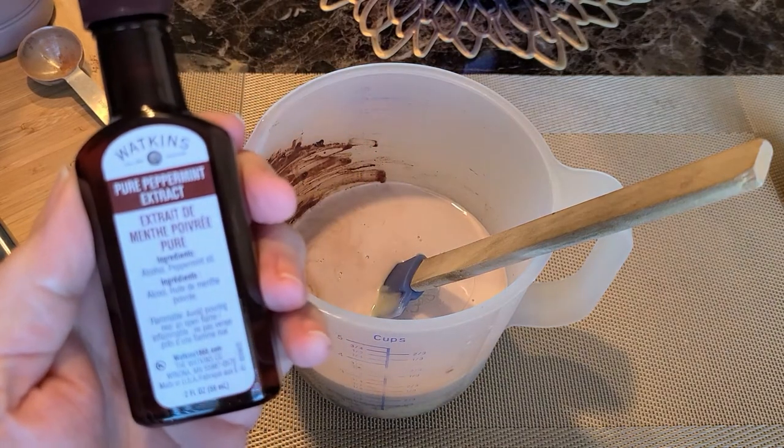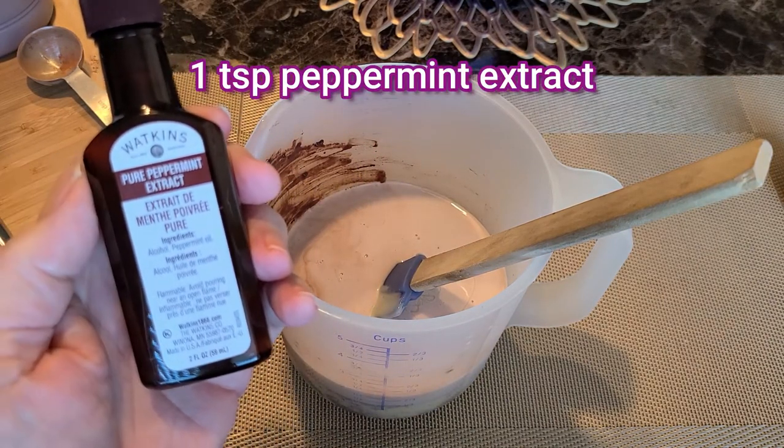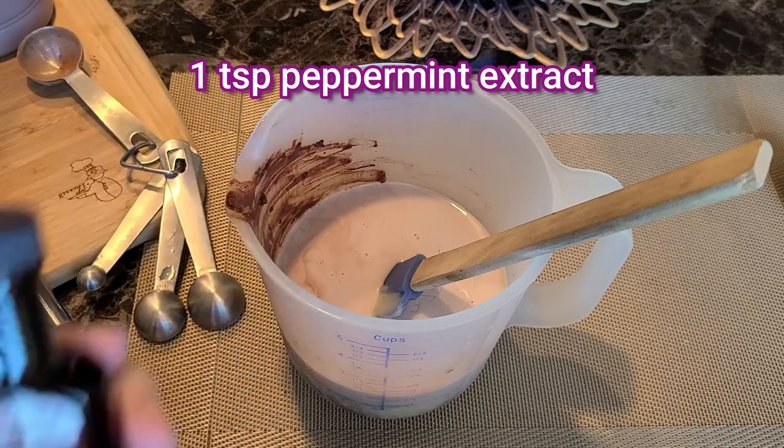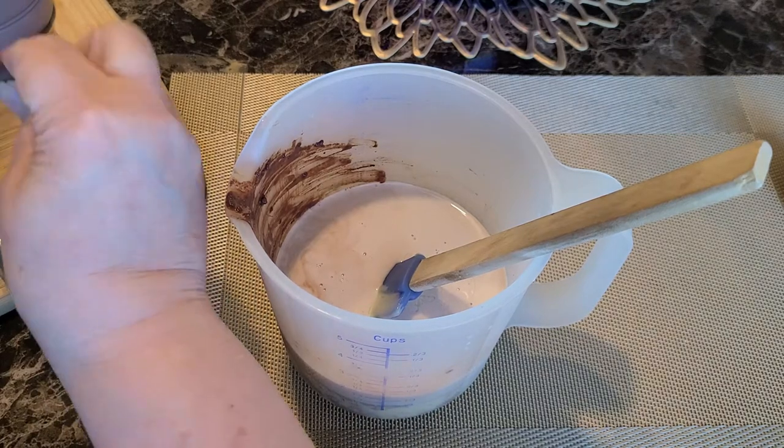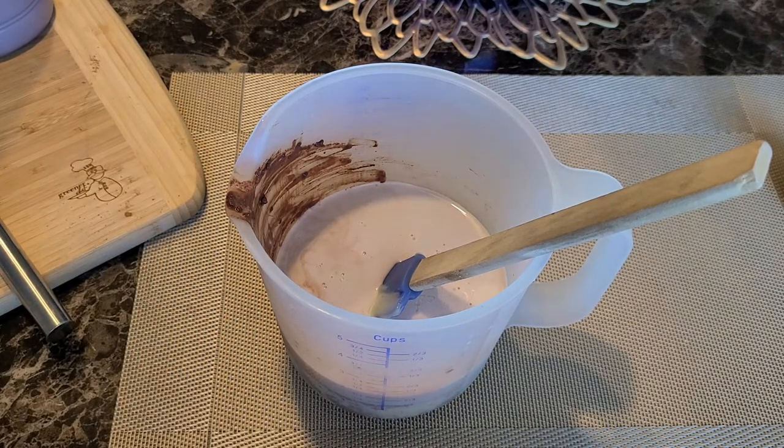Next is the peppermint extract — add one teaspoon. Any brand is fine, but just do a teaspoon. Peppermint is strong, so you really don't need much.